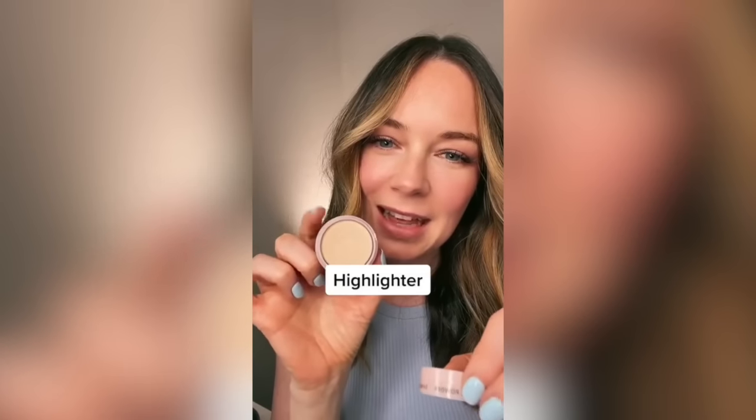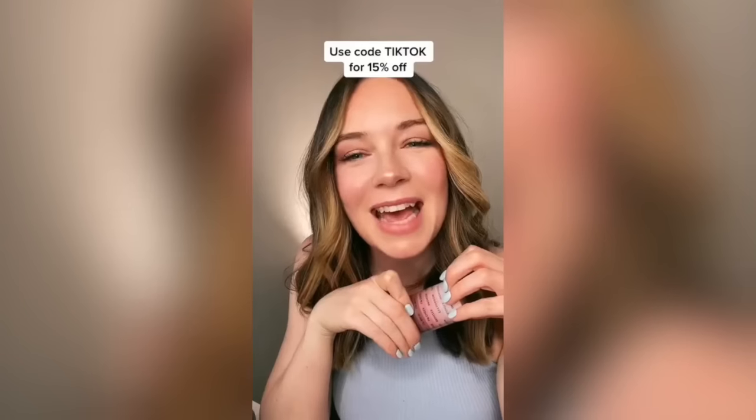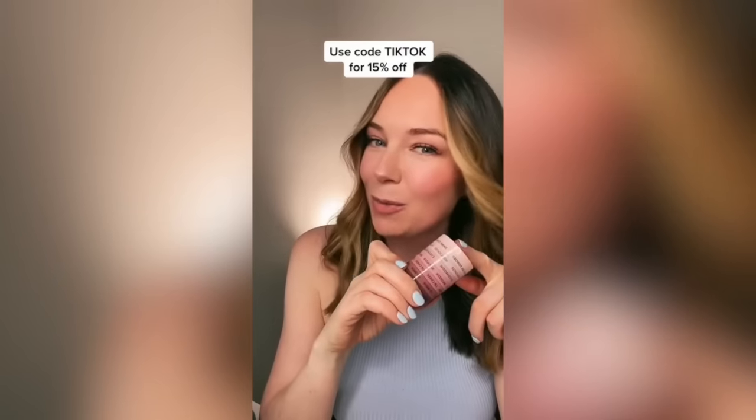Next is highlighter in Champagne. And last but not least is our Lip and Cheek on the lid. And that's it! Head on over to subtlebeauty.com to build your own custom Subtle Beauty stack.